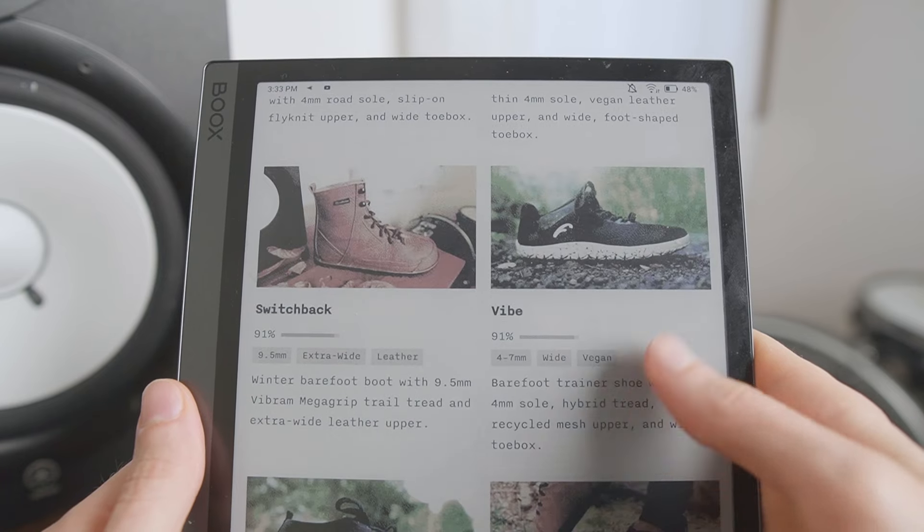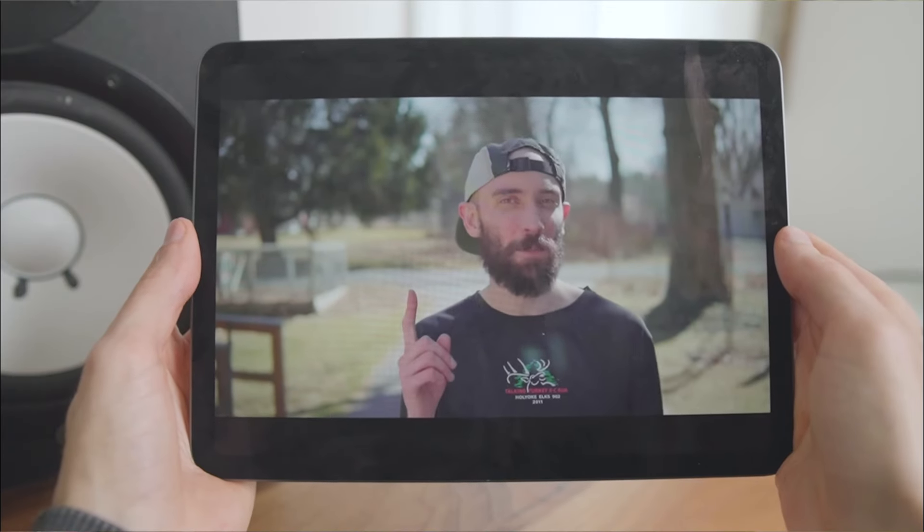If you'd like to support the channel, you can shop at the referral links down below, filter and compare products at my website barefootwear.org, or watch my zero drop transition video to learn more about barefooting. If you have a question about the Magical Chelsea boots or about barefoot shoes in general, let me know in the comments. Thanks for watching, catch you next time!